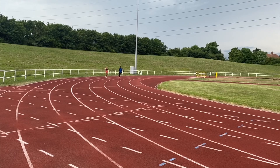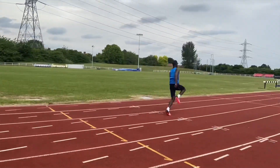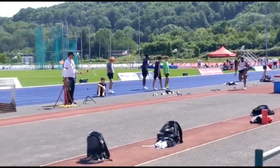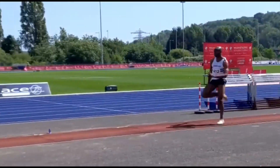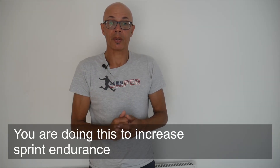Firstly, you're going to take a look at bend running, whereby the athletes build up to maximum speed off the bend and then hold speed for variously 10, 30, or 40 meters. We're long jumpers in the main so the distance off the bend is pretty short. However, for 200 meter or 100 meter running, you can increase the length of the maximum speed part off the bend.